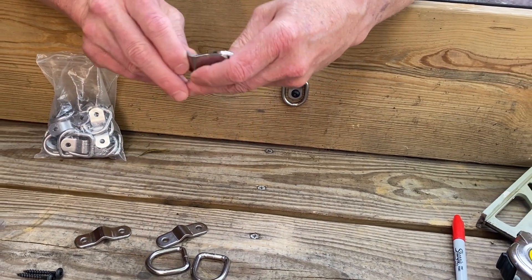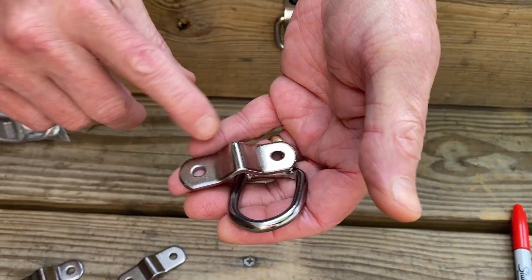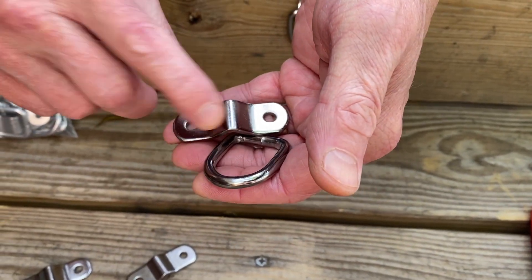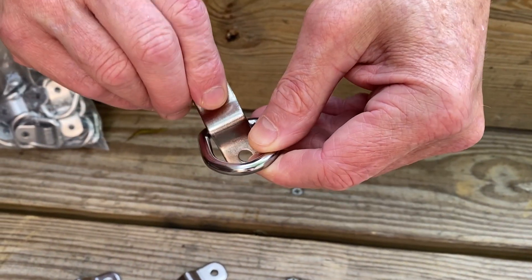I looked online and I found these D-rings, and right off the bat I was impressed. It's made out of iron and coated in stainless steel, so it won't rust — very, very strong.